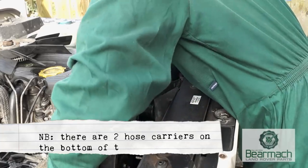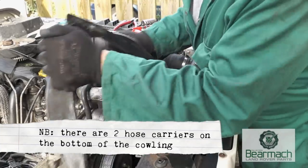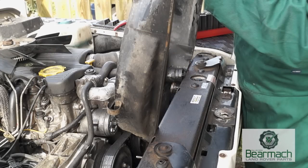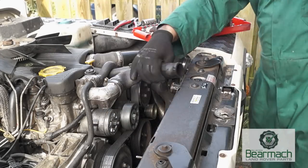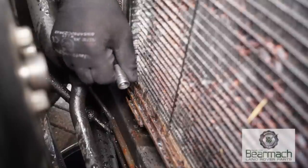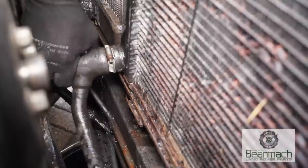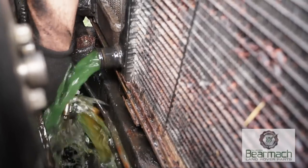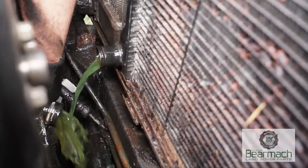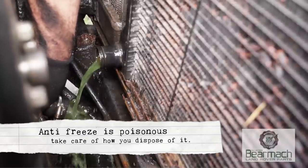Just a little warning: there are two catches down the bottom of the cowling which will get caught on pieces underneath, so be aware of that and don't pull it too hard. Next, undo the bottom hose of the radiator — this is how you actually drain the system of fluid. Undo the jubilee clip and pull it off, and of course have buckets underneath to collect the antifreeze. Don't dump it down the drain.